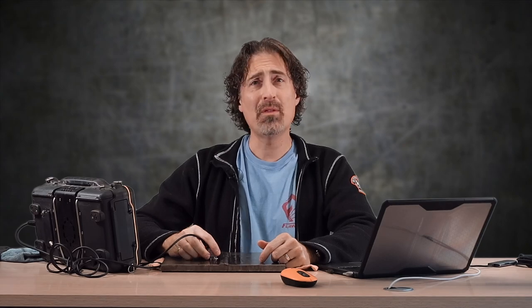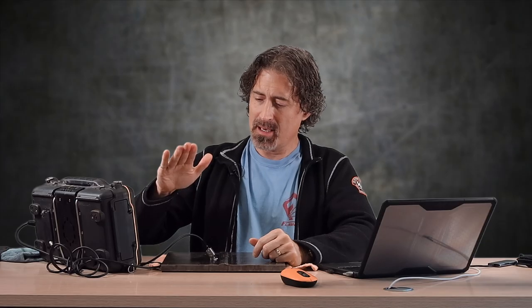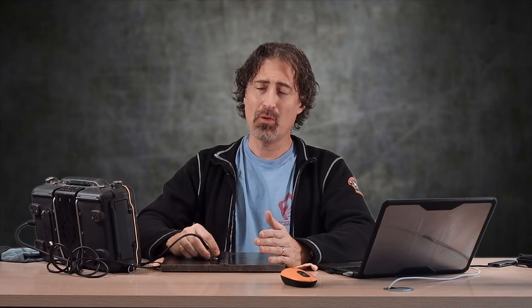The chances of you having a 52-degree probe with conventional UT are about zero — you're probably using a 45, 60, or 70. With this one I just can't hit this flaw at 45 degrees because the plate is just not thick enough. This is a 5/8-inch plate, and with this probe and this wedge I just can't get close enough, so I've got to hit it with a slightly higher angle.